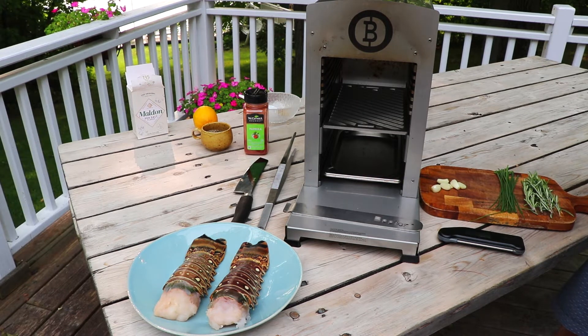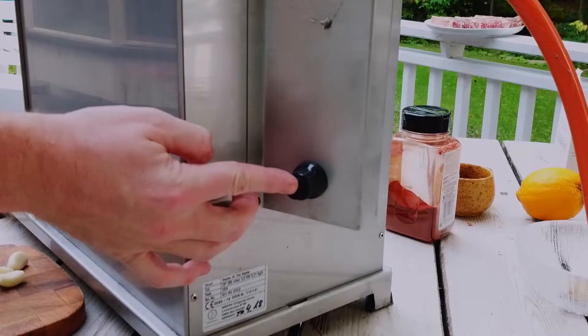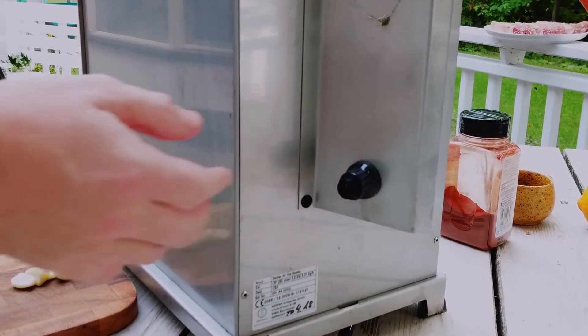To fire up the beefer it's really easy. It's got its own self-ignition system so you just depress this, get the fuel flowing, and then we've got an igniter in the back that will just light up the beefer.